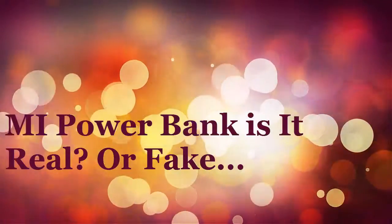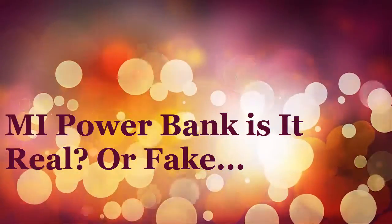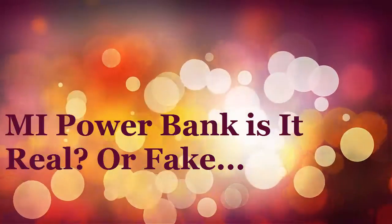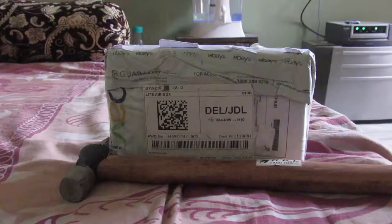Hey, thanks for choosing this particular video. Do you know if your Mi power bank is real or fake? Let's do a hammer test on this and see if it's real or not. Stay tuned — I will show you all the things. Hi guys, today we will test out my Mi power bank.